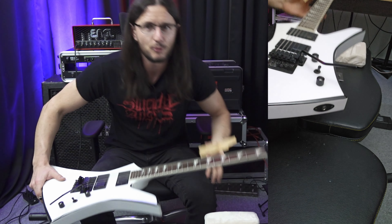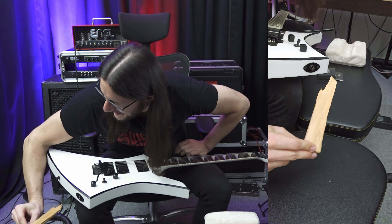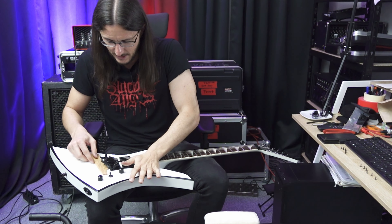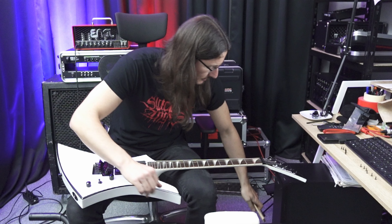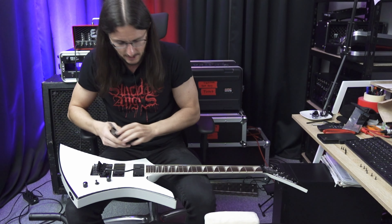If you also have a Floyd Rose tremolo system, you know it can sometimes be a pain in the ass if you want to change strings or something like that, at least for me. And I'll show you my pro version to block my tremolo system. This is my tool which I use to block my tremolo system — I turn down the tremolo and then... yeah, you can see it, I'm a pro. So the guys from Engel got me covered, now I can throw this away.